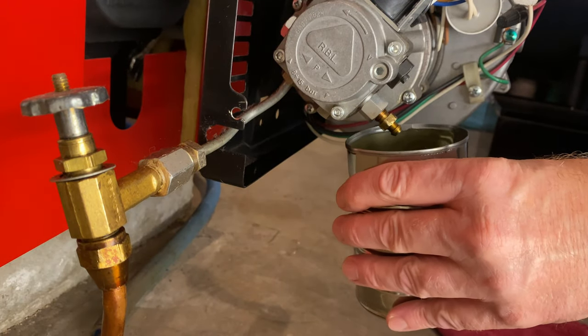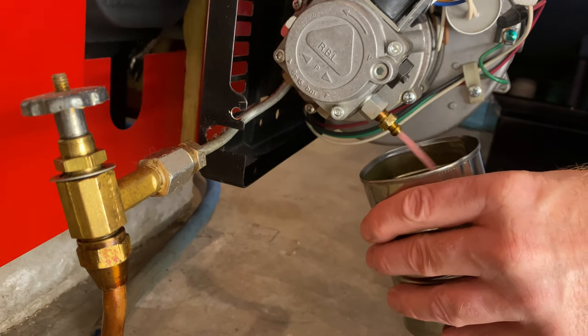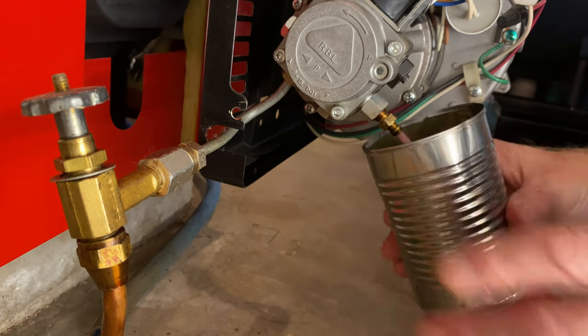We'll push that button. You want to let it keep going until all those air bubbles are out — it's all bubbly right now. You want a nice steady flow of fuel before you start tightening that back up.